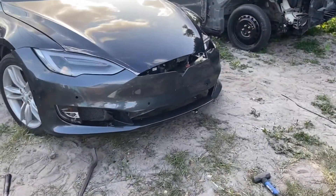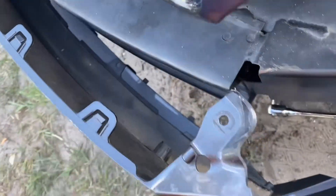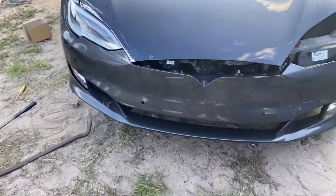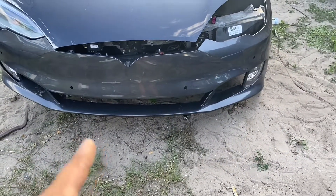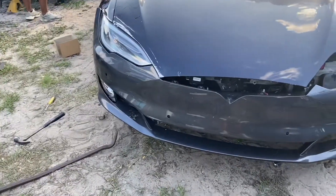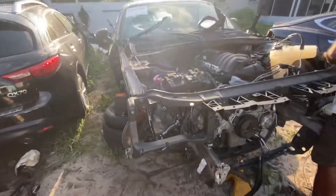We had our bumper on but it wasn't lining up right — goes for this piece right here. Every time I try to pick it up and line it up, it just won't work. That's what we ran into. We gotta figure out what to do because this isn't the original bumper — the other one had a grill, this one has no grill. So we'll see what happens.